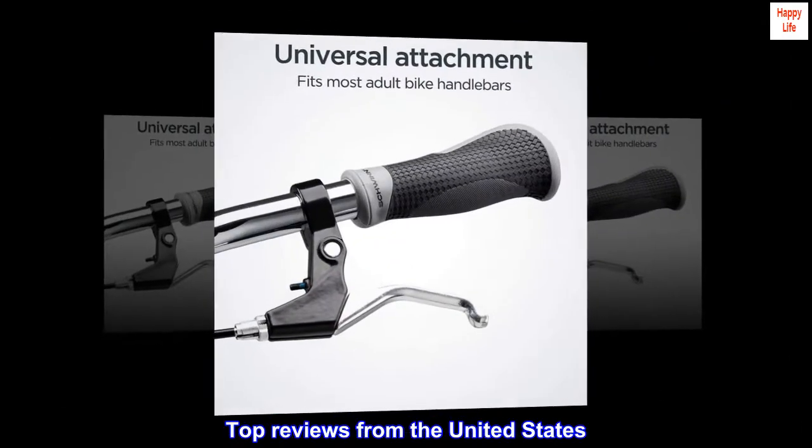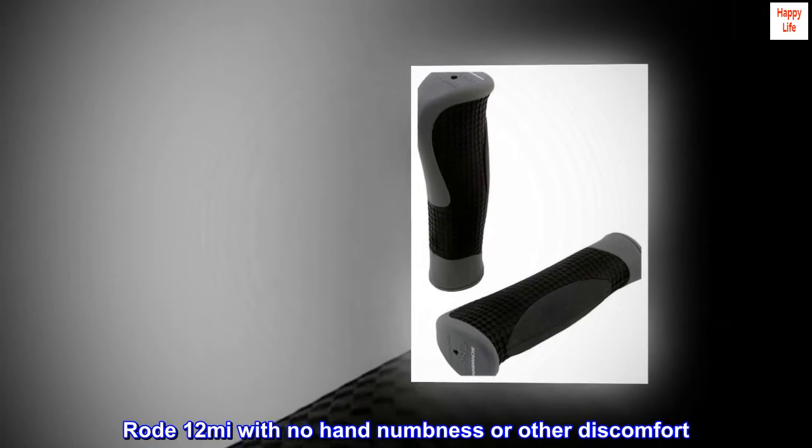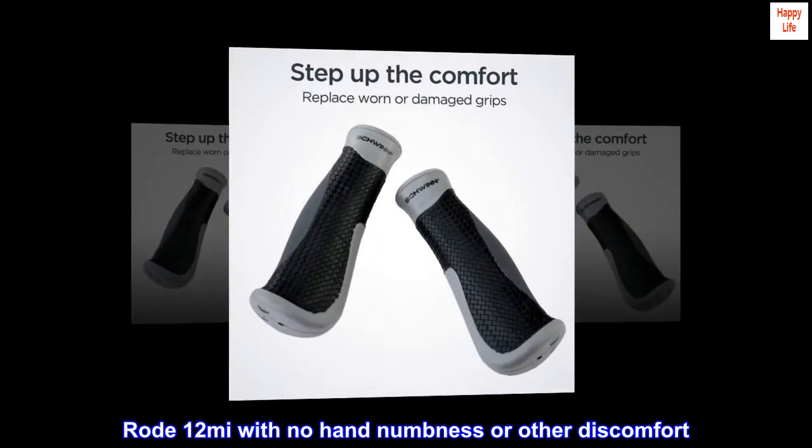Top reviews from the United States. Easy application and total comfort. Replaced the useless stock grips on my cafe bike. Rode 12 miles with no hand numbness or other discomfort.